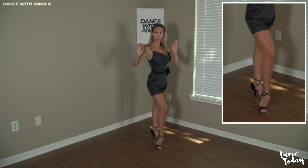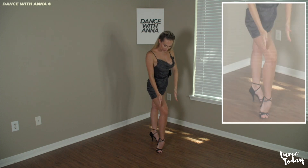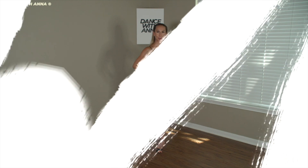From here, it's like a press walk: press, replace, press. As you can see, my foot and my knee are perfectly aligned. The spin.